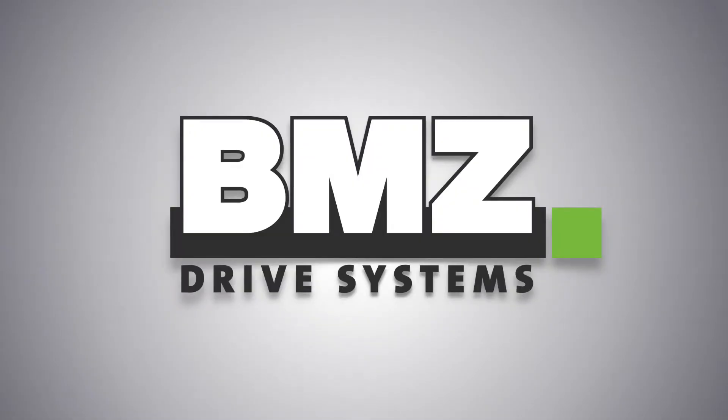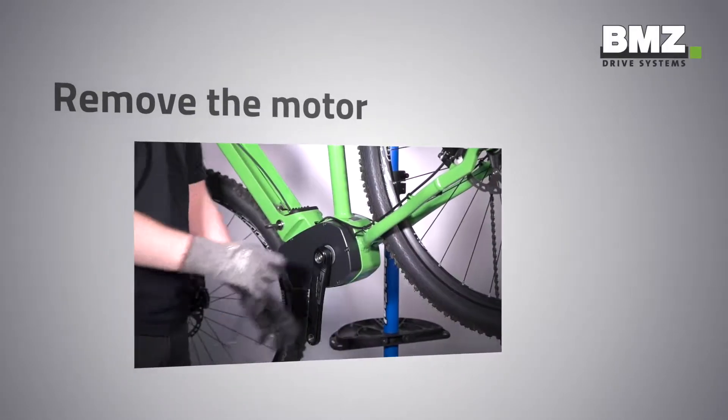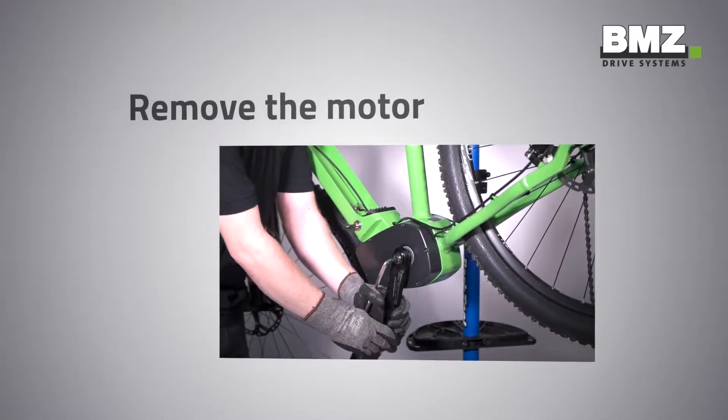BMZ Drive Systems, the e-bike segment of the BMZ Group, welcomes you warmly to an explanatory technical video. This video shows you how to remove the motor.